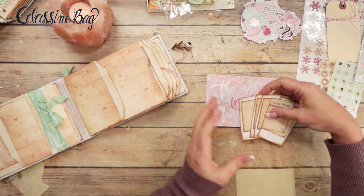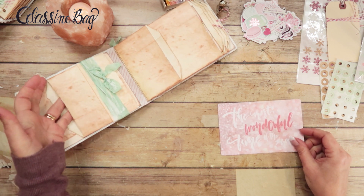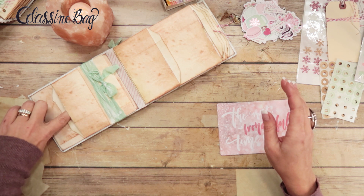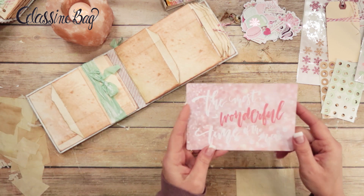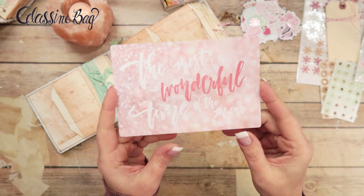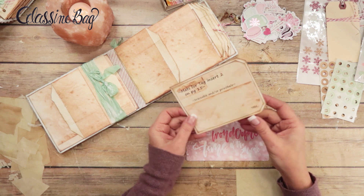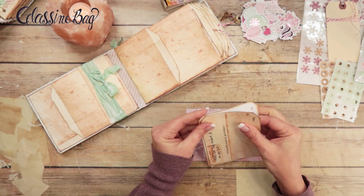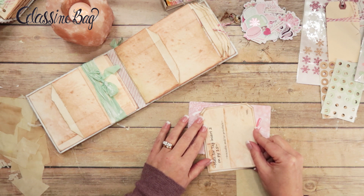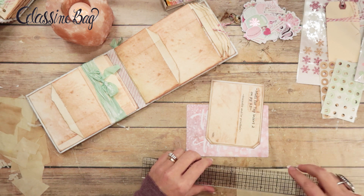The first tag I'm going to make is going in this pocket right here. I want to make a tag for here and a couple tags for this other pocket. I'm going to start with this journaling card — it says 'The Most Wonderful Time of the Year,' which is cute. Before I trace it, I need to mark for my hole reinforcement first. I'll grab a pencil and mark the center just a little bit.